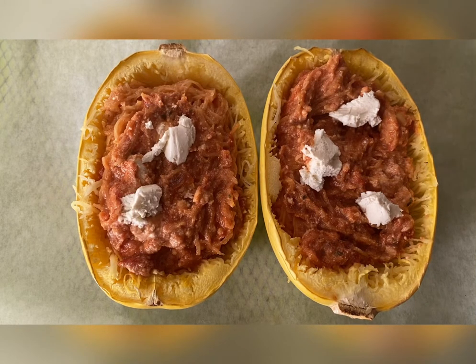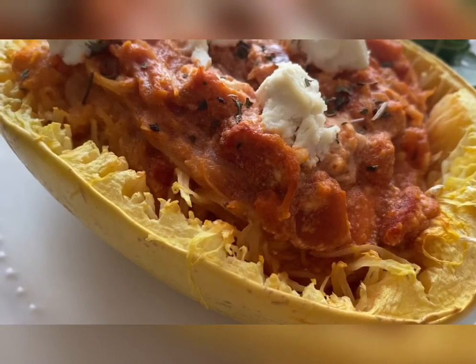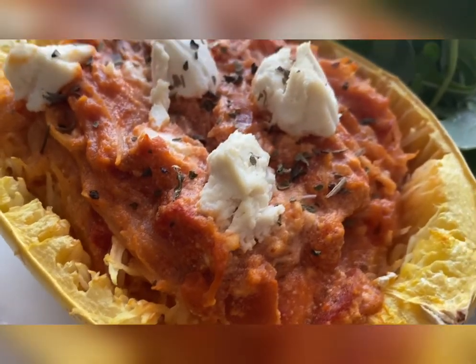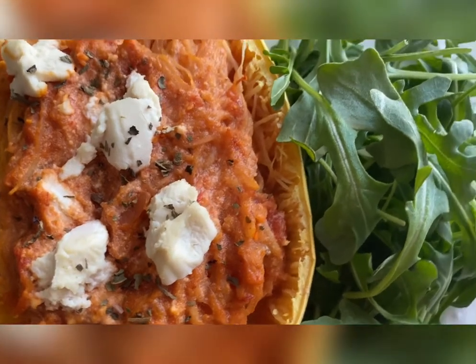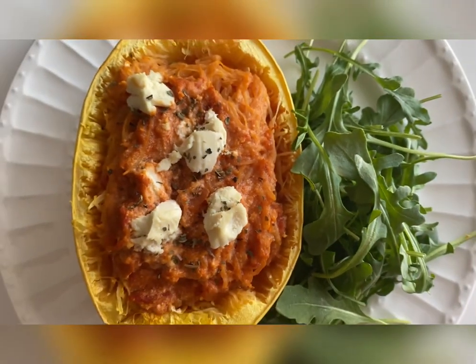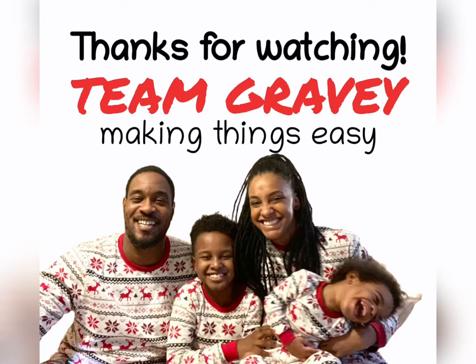You can top it with more ricotta and then bake it for an extra 15 minutes. And there you have it, your delicious spaghetti squash pasta. You can add different vegetables and I hope you guys like this — definitely give it a try. Team gravy, making things easy.